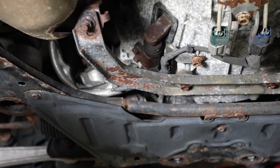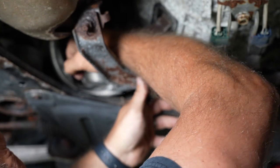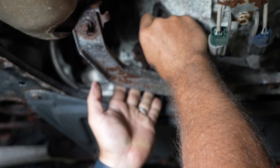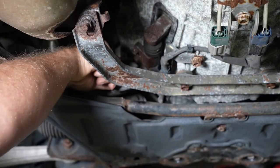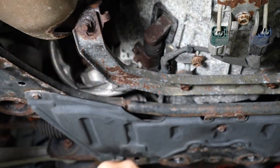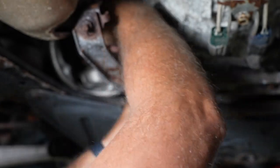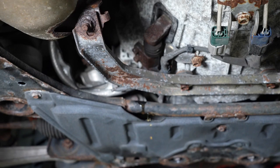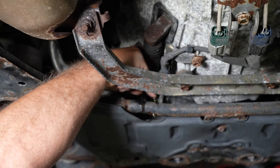All right, so we're going to crack this line loose. It's a 12 mil banjo bolt holding this on and it's tight. You can put a drain pan under here because there's a little bit of fluid that's going to leak out, but not a ton — if you don't have one, probably just soak it up with a rag. Essentially, you're going to drain the whole master cylinder in the process. While you're at it, it's good to start with fresh fluid top to bottom.